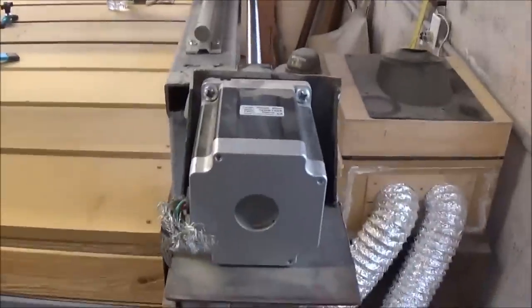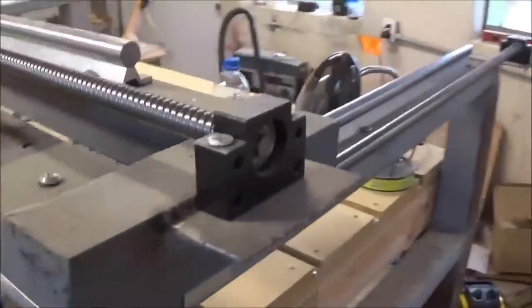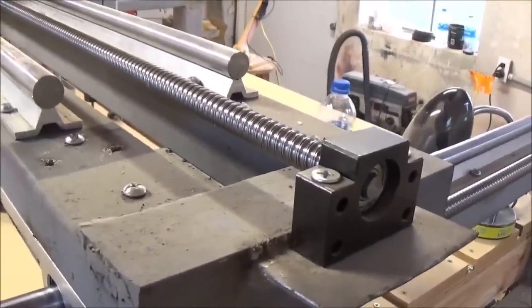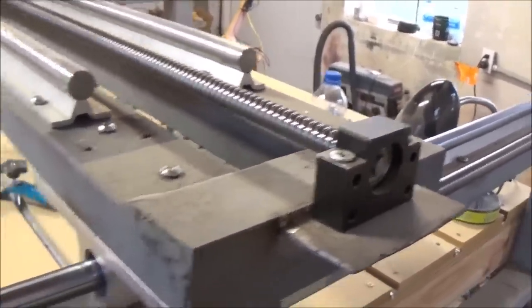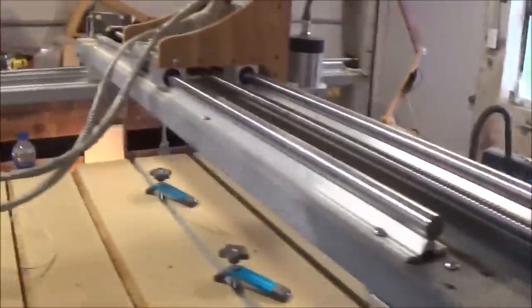I'll walk over here and look at the other side, but there's really not a lot different — it's the same setup. The only difference is on this end we've got a pillow block on the X axis, which works just like the other pillow blocks. So that's pretty much the actual machine itself.